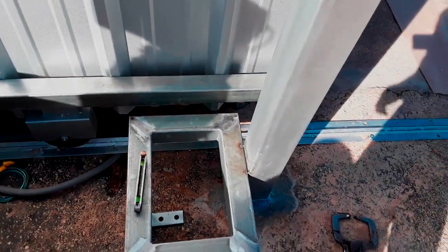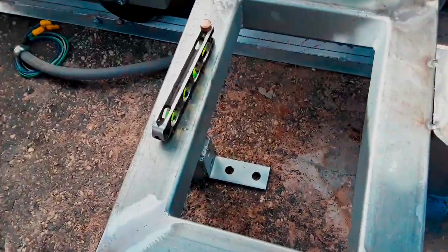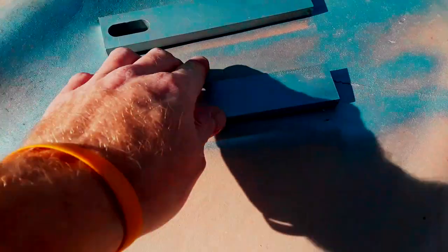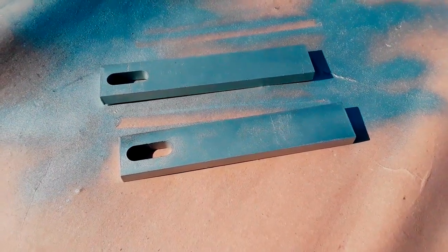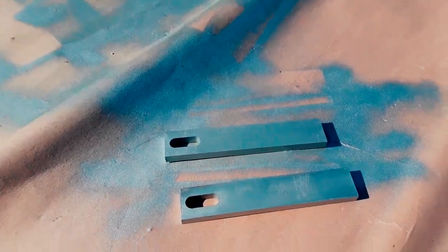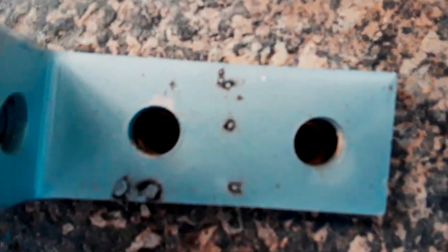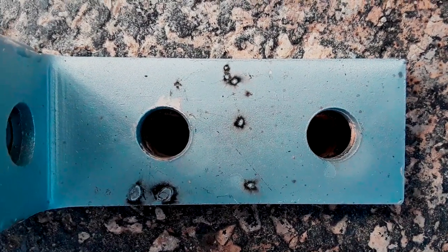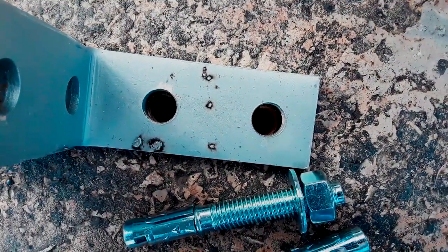Now we're going to do three welds - a bead all the way from top to bottom left to right, then top to bottom on the back side - then we'll put an anchor in it, and that'll make this thing very stable. I painted the chain brackets in advance galvanize so when I paint the gate there's not as much overspray. I've got the holes drilled out for the two half-inch anchors and blown out, so we're ready to go.